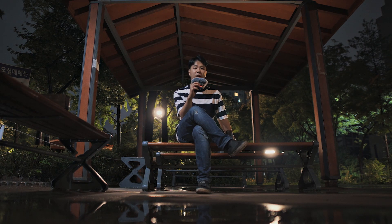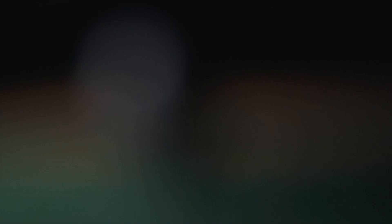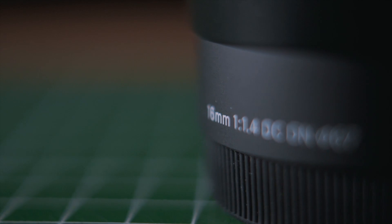Today's video is about the Sigma 16mm f1.4 DC DN lens made for the Sony A6500 or A6300 APS-C crop sensor E-mount. I'll be doing a review of this lens.